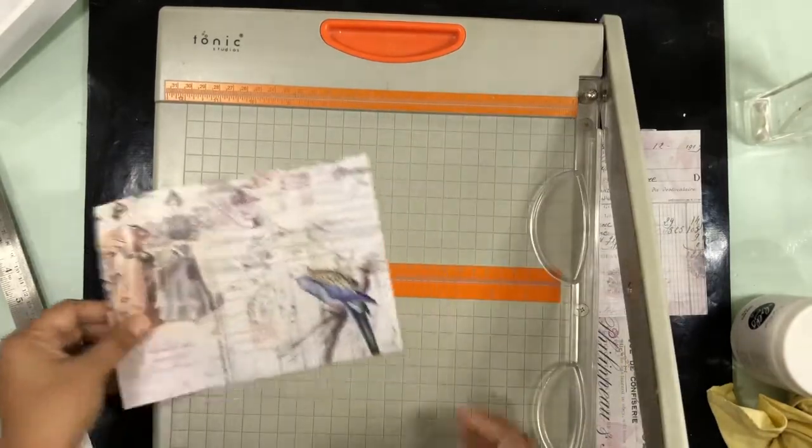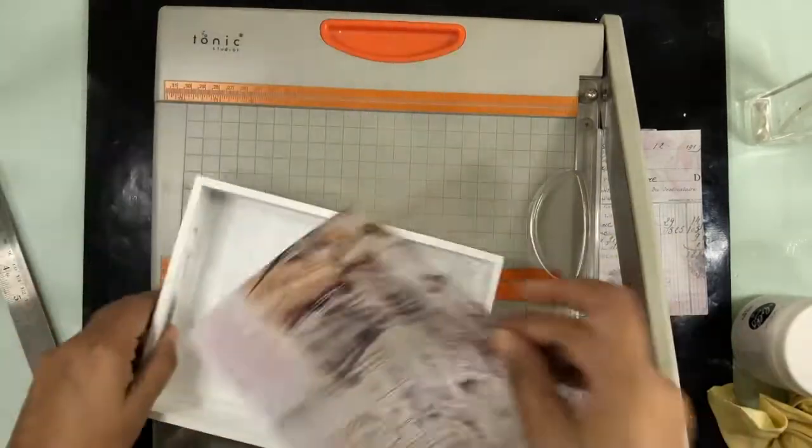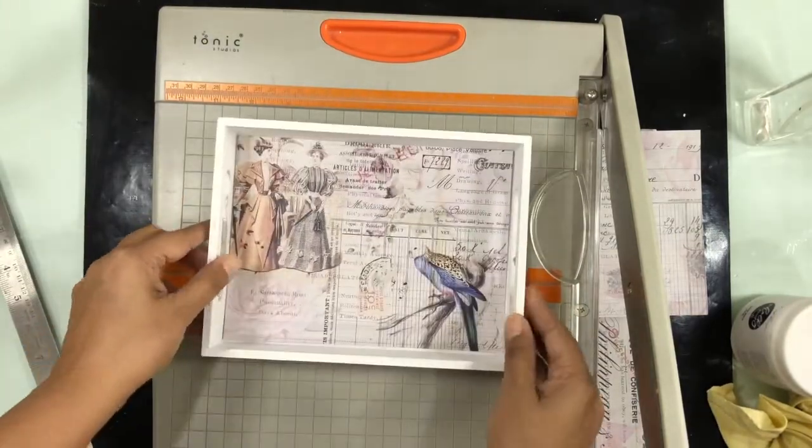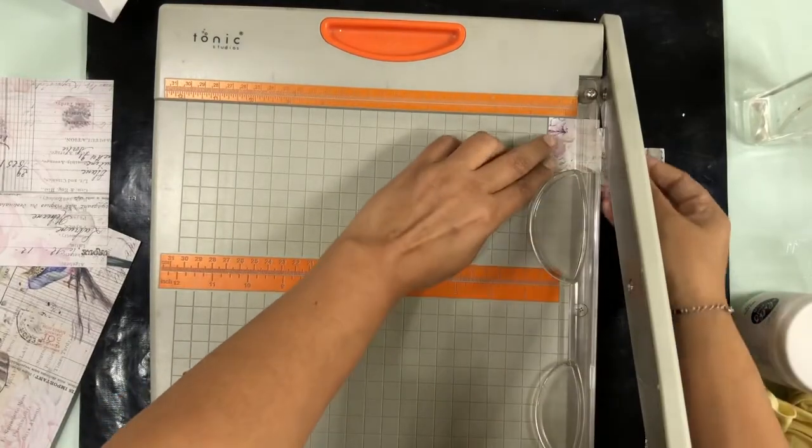Next I'm going to decide on the paper and cut it to the size of the tray that I want to place it in. See, it looks nice.